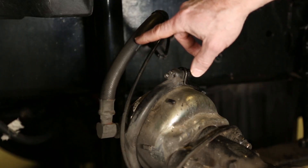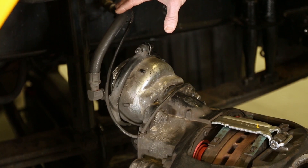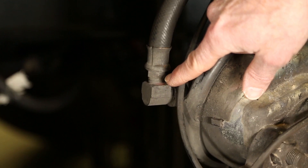The first thing I want to talk about is the air hose. Make sure the air hose is clean, it's not cracked or broken anywhere, and make sure that your fittings are in good shape.